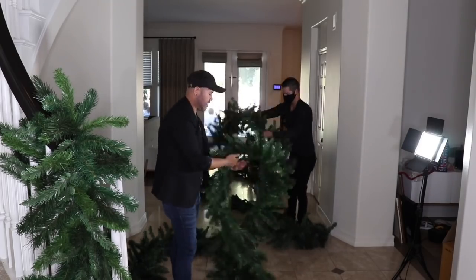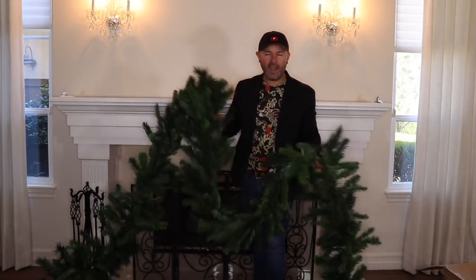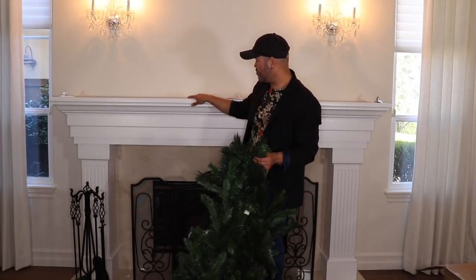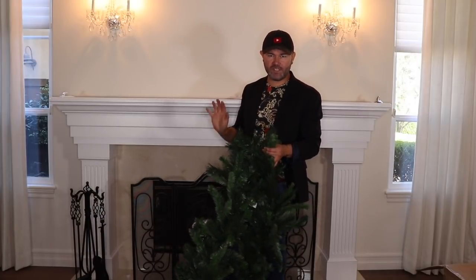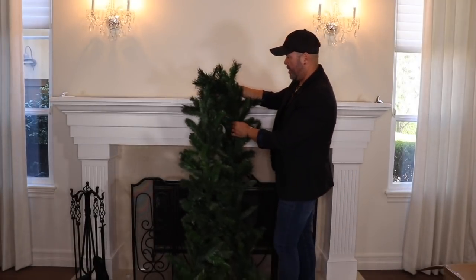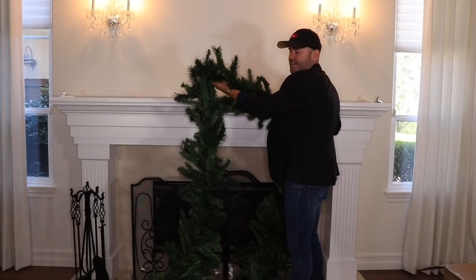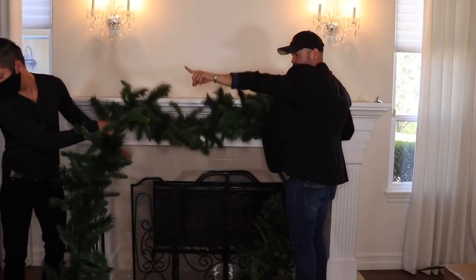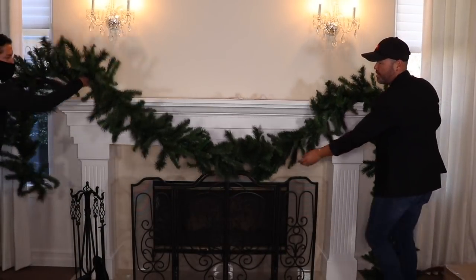This is the garland we're going to put on this mantle. At first I thought I wanted to swag to the left because of the Christmas tree, but because this mantle is so grand I want to give it a treatment going all the way down to the floor on both sides. I'm going to grab my garland, make sure it's evenly distributed, then go right here in the middle — and I'm going to need help. Jameson is coming — safety first, so if you're decorating, put your mask on.